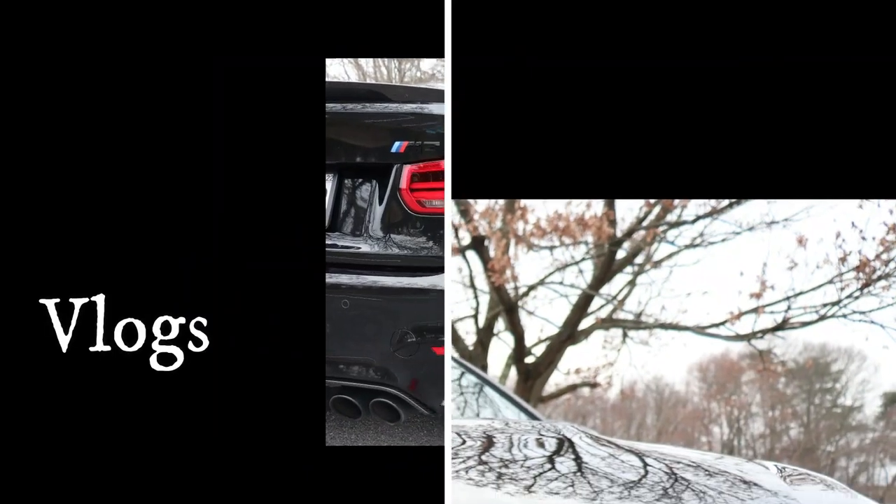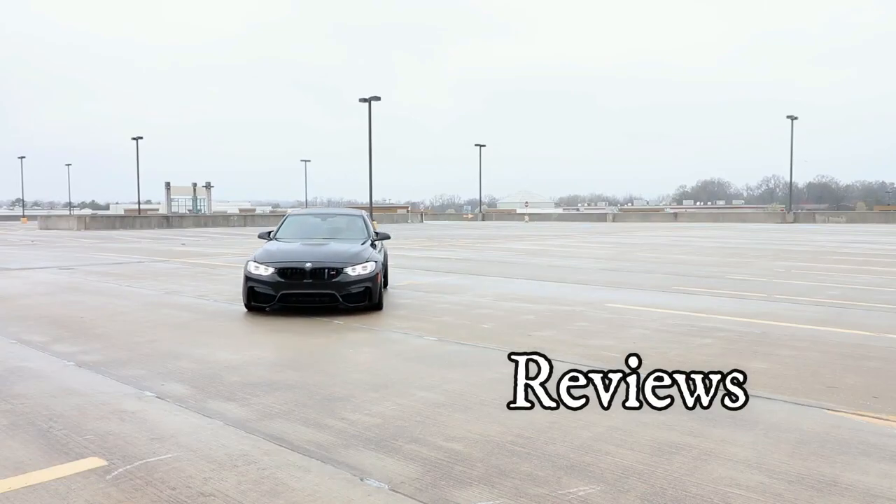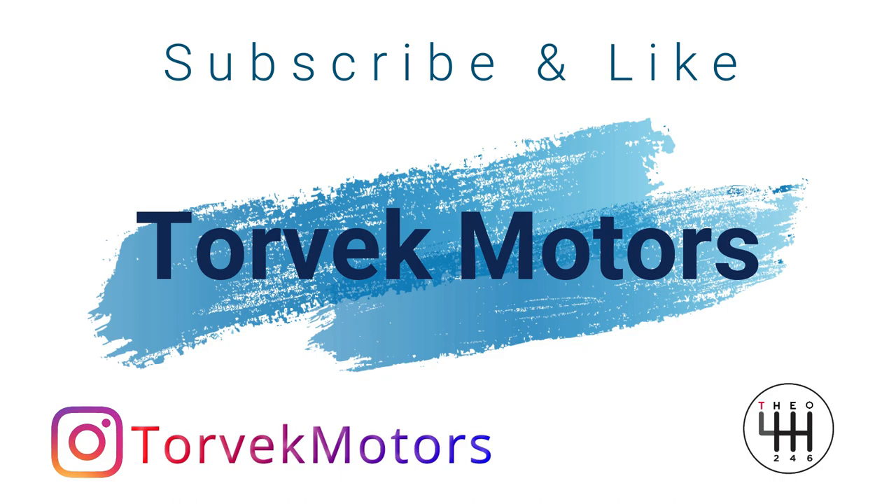Hello guys, welcome back to the channel. Tio here — behind me is my E36 M3 and today I'm going to show you what I selected to be my track wheel setup. Yes, I have brand new wheels, and you are going to see them in a second.